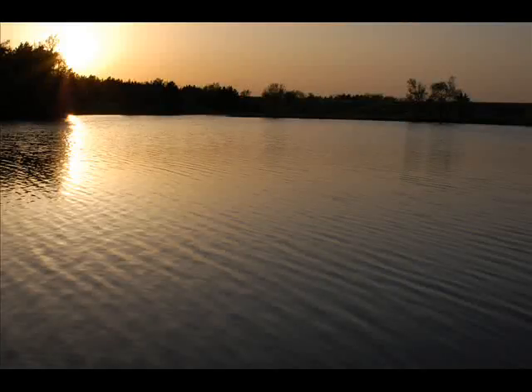Shooting towards the sun can mess up the built-in light meter in your camera. It thinks the image either needs a faster shutter speed or a smaller aperture because it's so bright, but you want that moody sunset look.